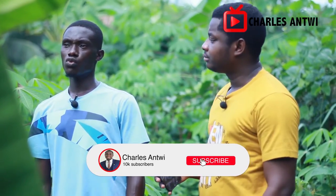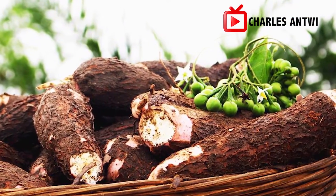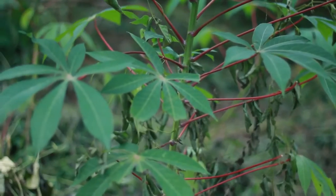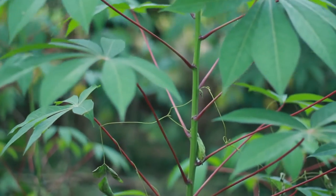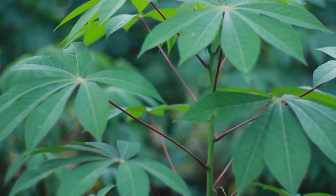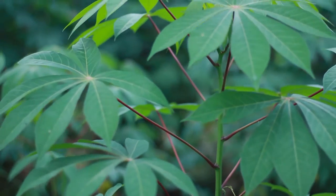So standardly, how long does it take for cassava to reach maturity? We have different types — some could take four months, some eight months, some could take one year. It depends on the type of cassava that you planted. For mine, it took like six to seven months to be ready for harvest. What are the different types? Can you let us know?